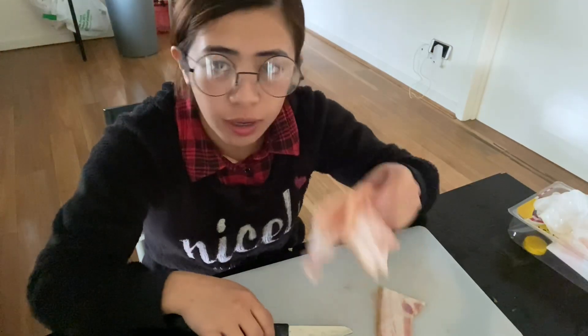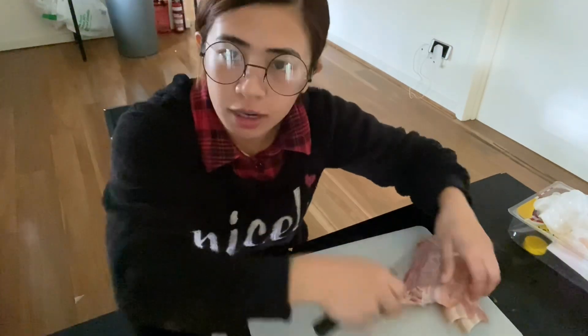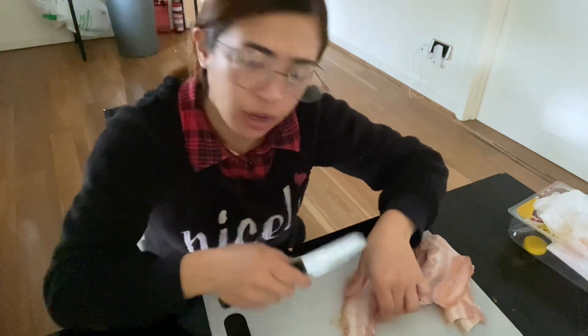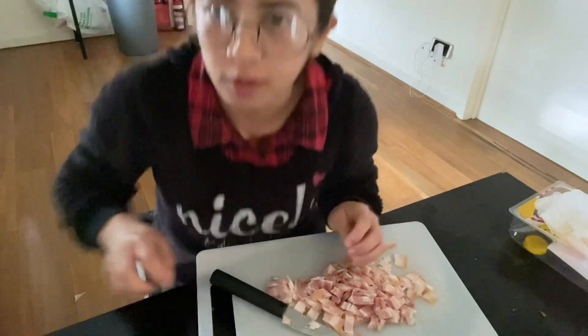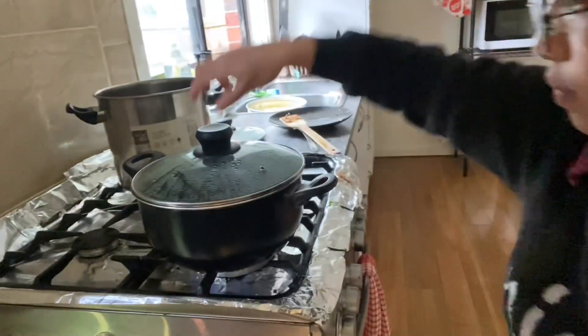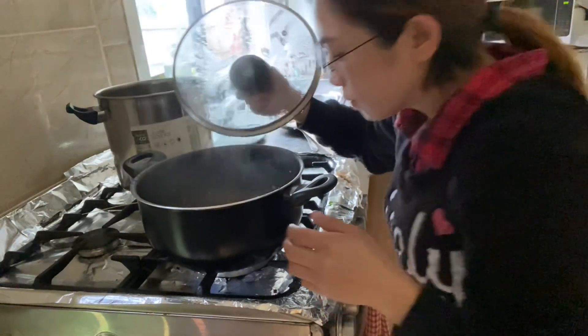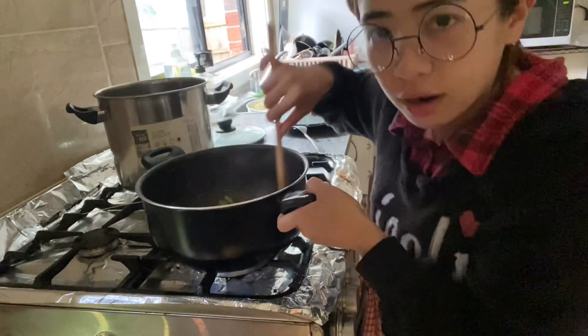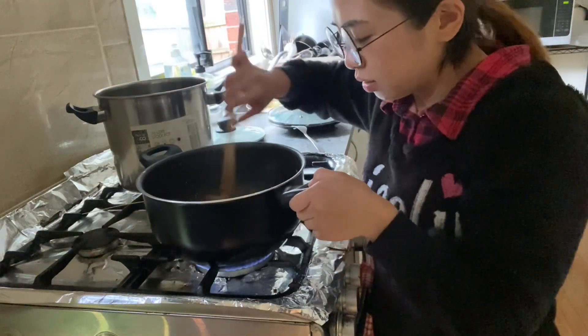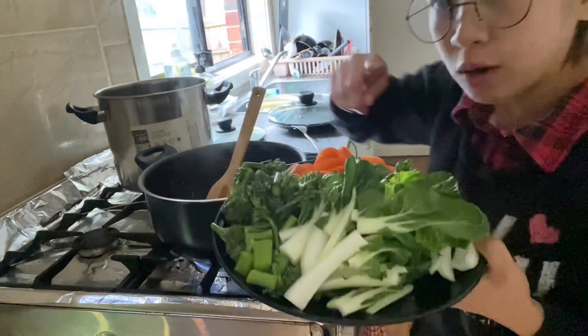This is bacon for the lasagna. Chop it in cubes or whatever you prefer. Let's check the asparagus — this asparagus is cooked now guys. So let's cook the broccoli guys.